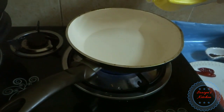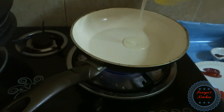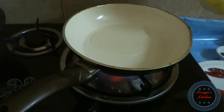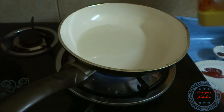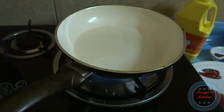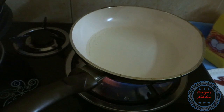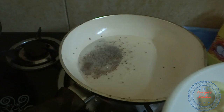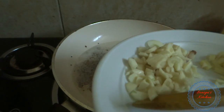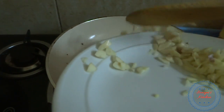Add water to the rice. I will make the curry, I will eat in a bowl. Let's put the curry in the bowl.